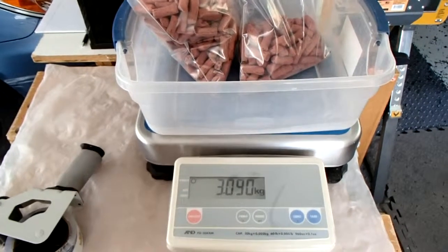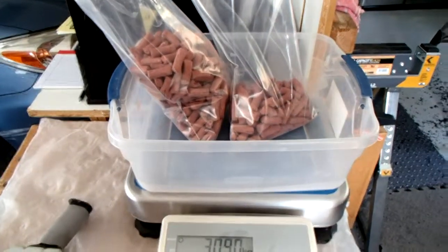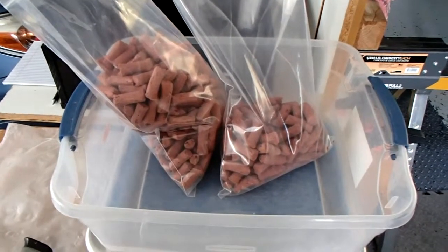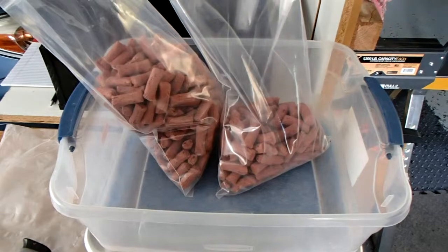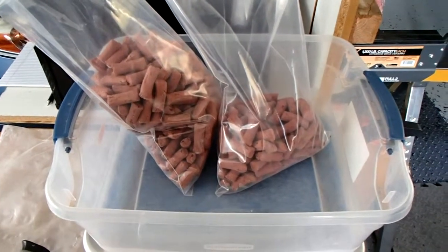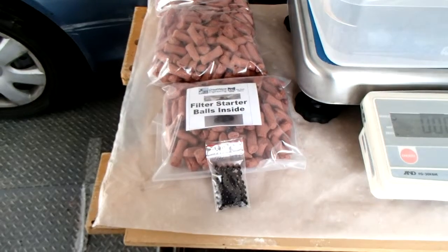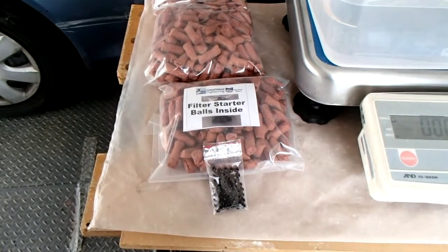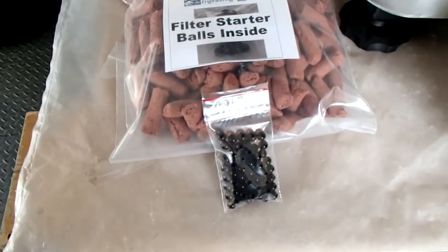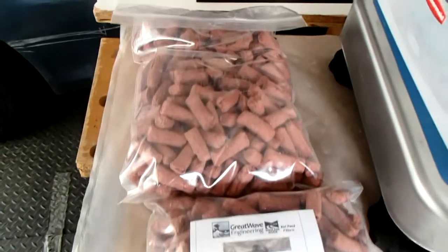The other component of the kit is the bio home ultimate media. We're going to bag up three kilograms and see if this particular Eheim is going to need all of that or just two. Here we are weighing it out, finishing packing it up — just the way we would pack it for any customer. You still have to put the filter starter balls inside the bag like the label says, then seal it up and it'll be ready to go.